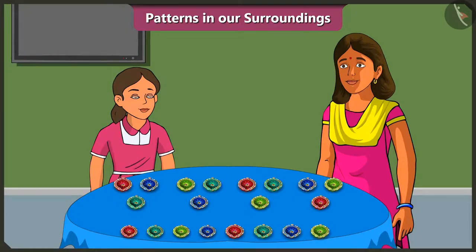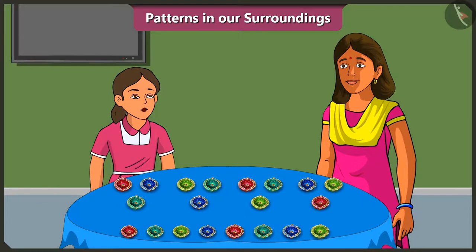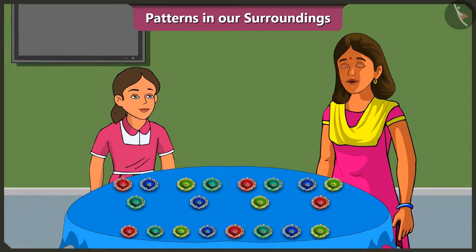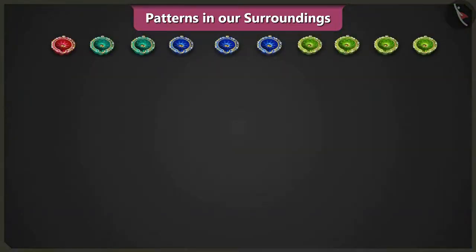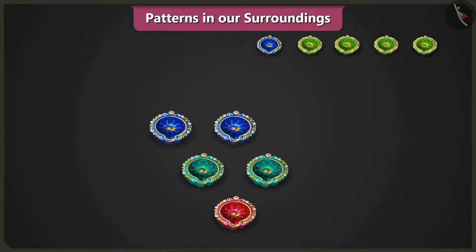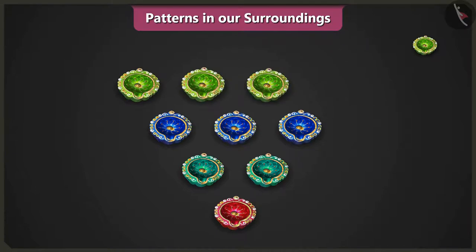Vinny, just placing objects in a row will not mean that you have made a pattern. This is not how it works. What does that mean? Is there any other way of making patterns? Yes, Vinny, look at our courtyard. We will place one diya, then two diyas above it, then three diyas above them, and four diyas above them, and make a pattern.